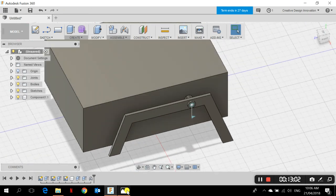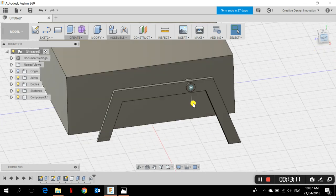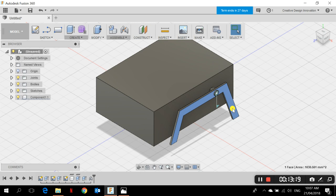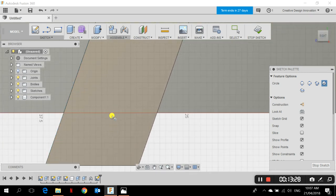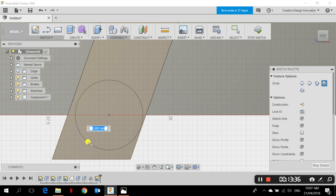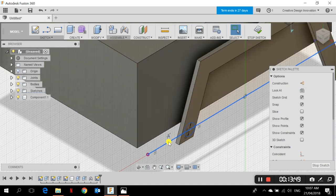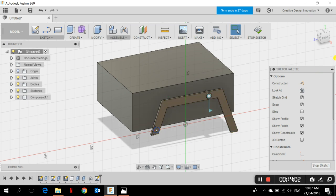Now we need to add the bogie part. On this rocker part, I need to create another circle and extrude it as a joint — a connection between the rocker and the bogie. I go back to the rocker, choose the center of this end, and draw a circle of diameter 6 millimeters. There's an unwanted line splitting the circle, so I delete it. The circle is now clean.